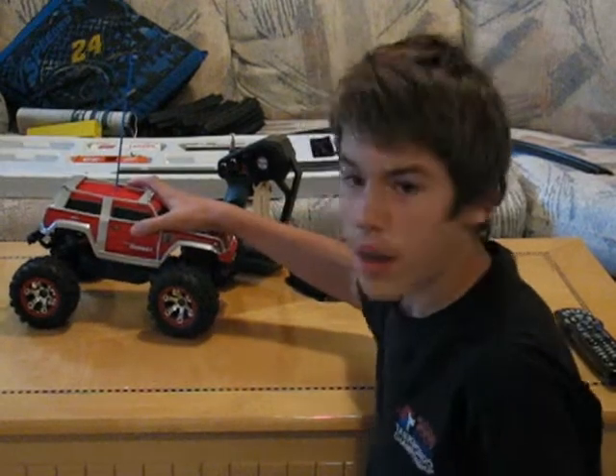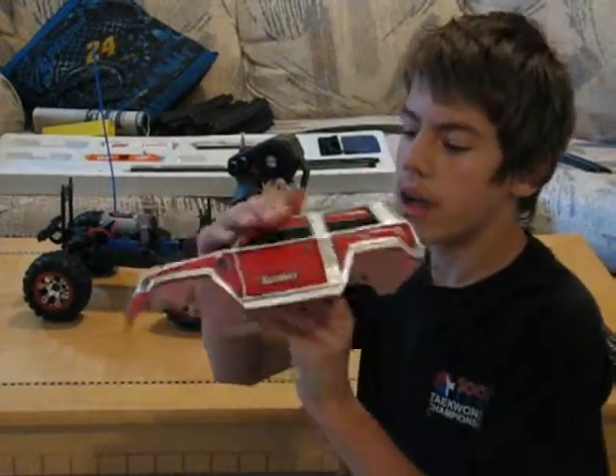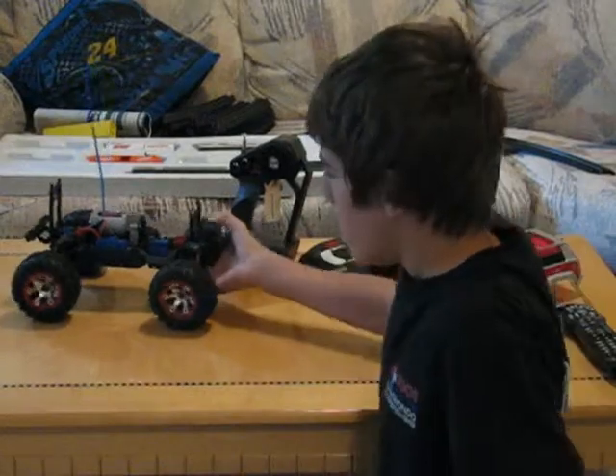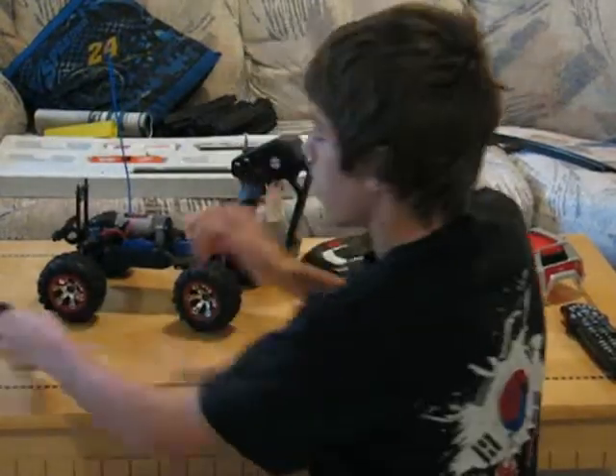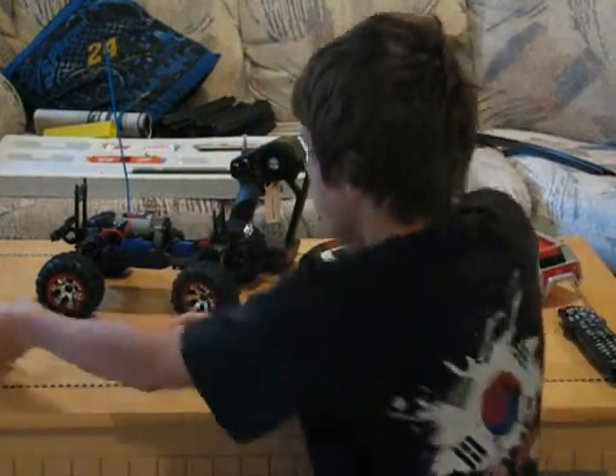We got the Summit here. As you can see, I changed the roll cage — it's now a silver, chrome-ish color, so it looked really nice. I did a couple upgrades. I got the dual batteries now for longer run time, for longer videos.